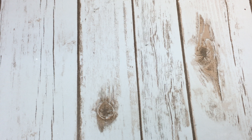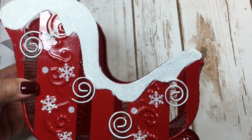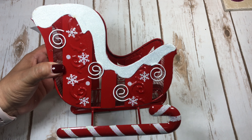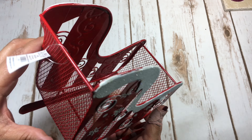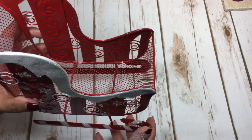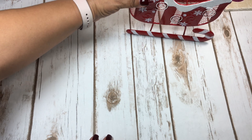My main goal at Hobby Lobby was to set up a cocoa station in my kitchen for Christmas. I picked up this cute sleigh — I'm going to put my hot cocoa packets in there. It's so pretty and red; normally $14.99 and half off. I also bought new mugs — I got four of them.